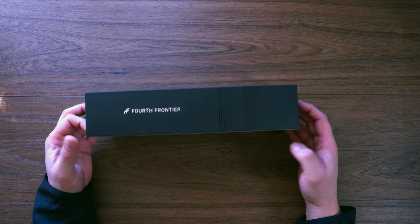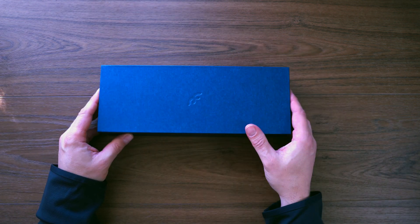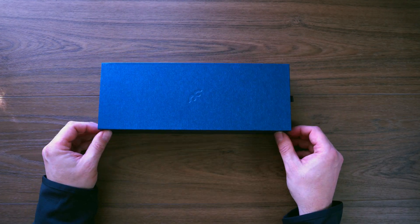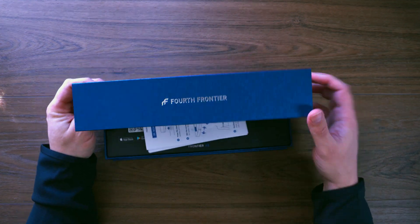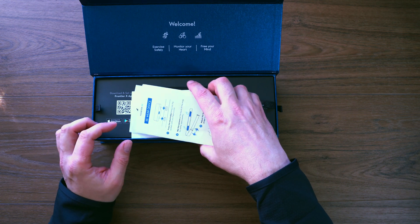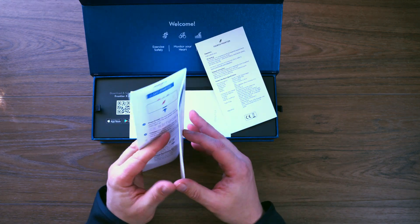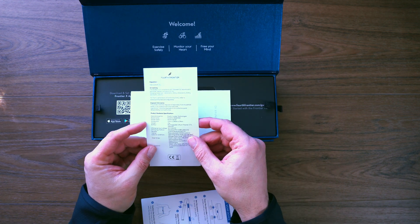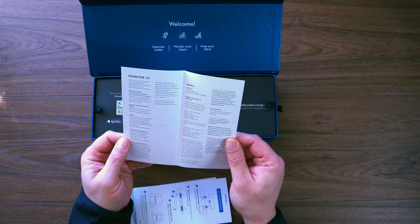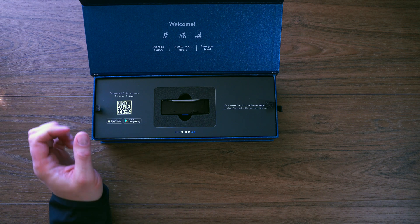Let's open this up — there's a nice pull tab and some embossed Fourth Frontier logos. I always like the magnets — always a nice touch. Inside we see: welcome, exercise safely, monitor your heart, free your mind. We've got some basic instructions, a quick start guide covering how to get started, pair with your phone, start recording, and view results. There's also tech specs, regulatory info, and a small Fourth Frontier guide covering the battery, recharger, and medical device interference — definitely worth reading before using.